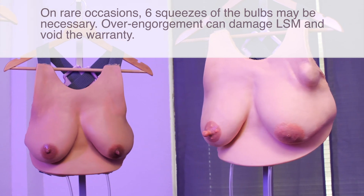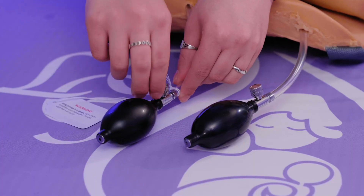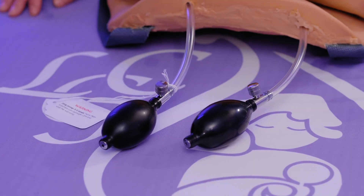Now that we've engorged it and seen how to do that, you can go ahead and unengorge by just taking this air valve and turning it the other way and you'll hear the air escape. So now both breasts are not engorged anymore.